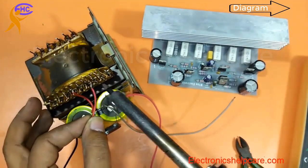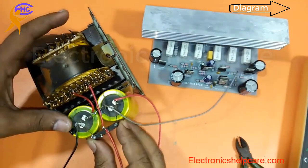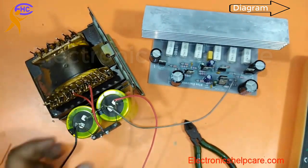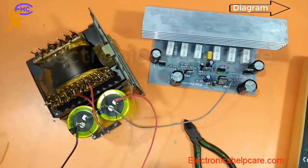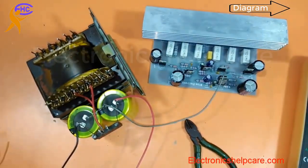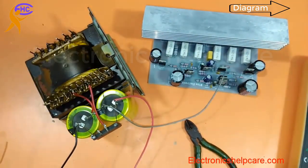The other AC will go to the diode as well. The AC voltage is 35-0-35 volts, which gives a DC output of 40-0-40 volts after rectification.